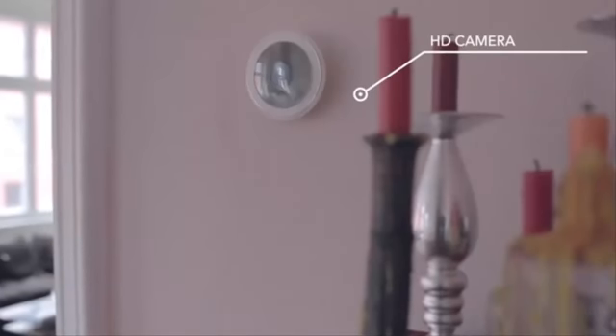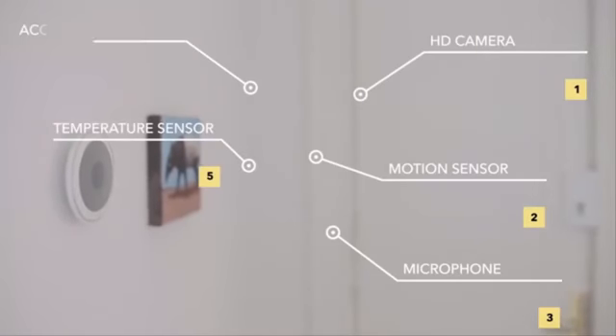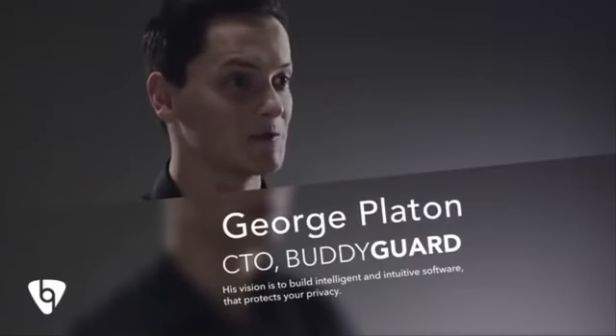It's easy to install, is powered by rechargeable batteries and connects to the internet over Wi-Fi and cellular networks. Inside, we have an HD camera, motion sensor, microphone, temperature sensor, accelerometer, speaker and siren. That is a lot of technology to put in a very small package. But the real strength lies in the software. Using artificial intelligence, it can recognize your face, voice, or detect your pets. It knows when you left your home and activates automatically, so there's no need to enter security codes anymore.